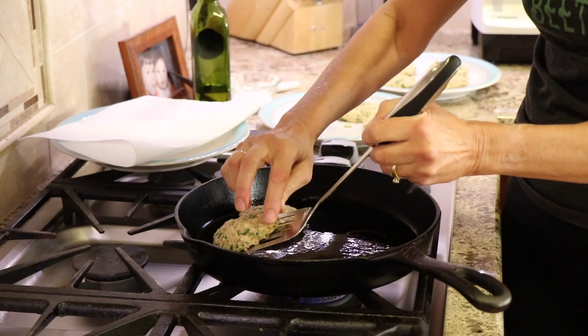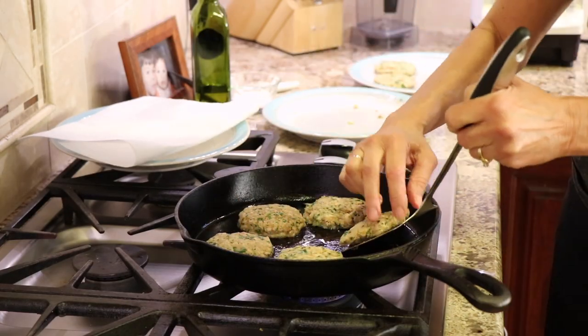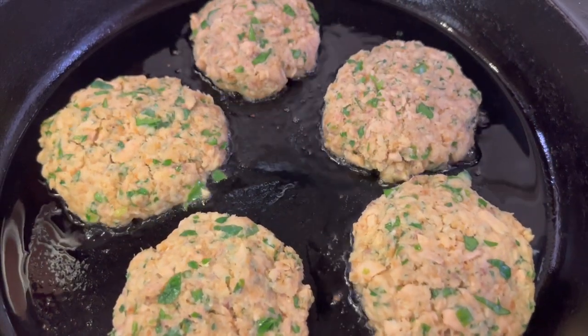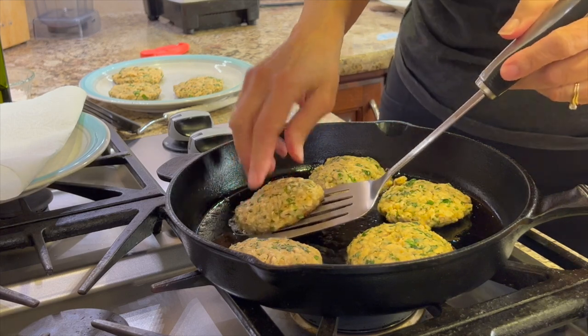You do want to be really gentle with these — as you can see, they tend to fall apart a little bit, so if you're careful they'll be just fine. These burgers will cook about two minutes on each side, which will give us a nice crispy brown edge.